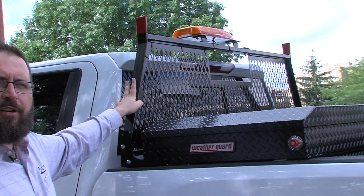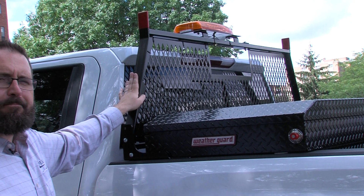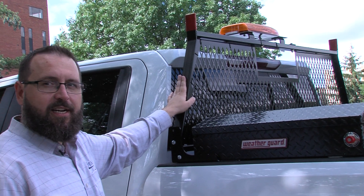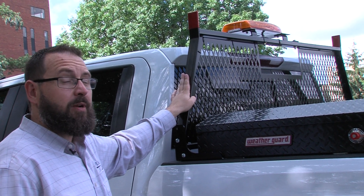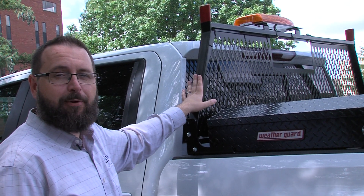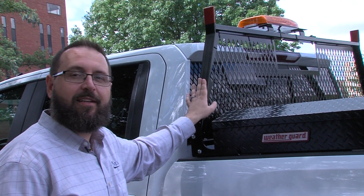This is the expanded metal version. There are numerous versions — it comes in multiple colors, different materials, and different styles. Next year WeatherGuard has some new exciting products coming out regarding their headache rack, so we'll circle back to that here in a few months.